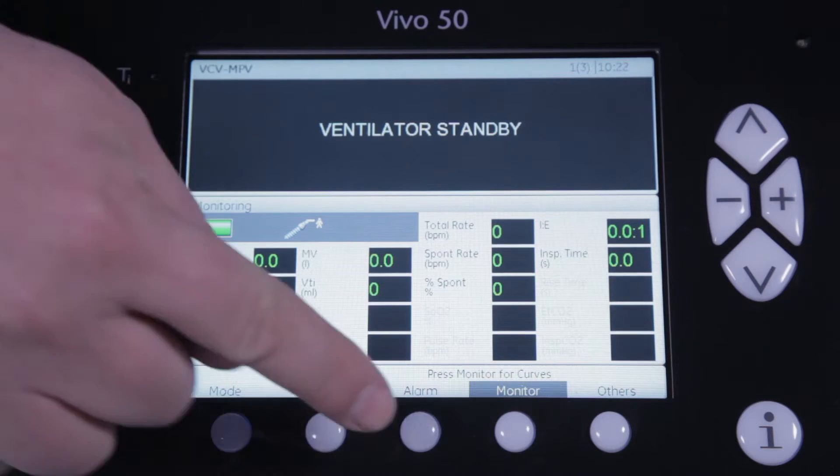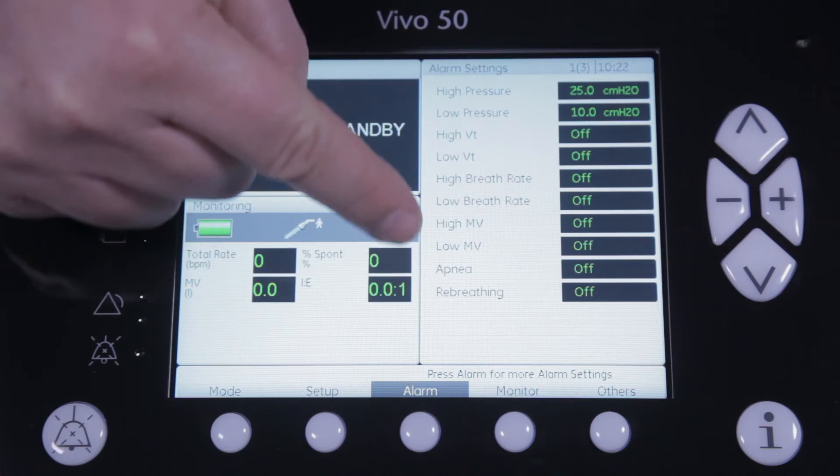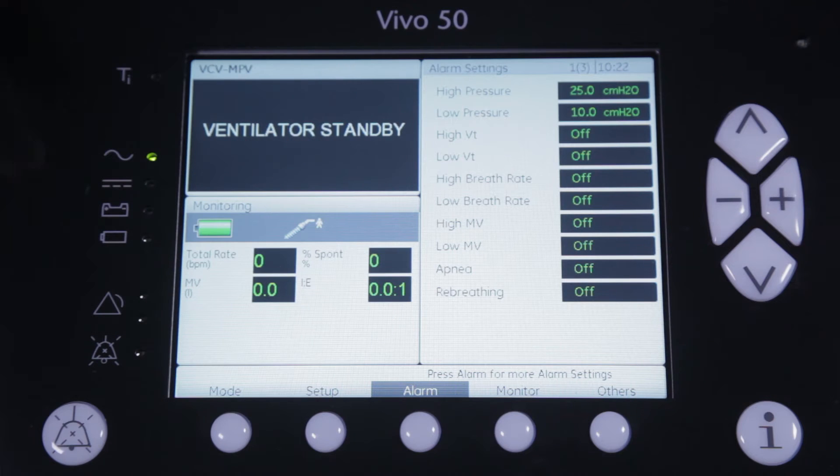When you go to the alarm menu of the Vivo, you will see a list of all alarms that can be used. And as you can see, they are all — with the exception of the high and low pressure alarm — set to off as a default.